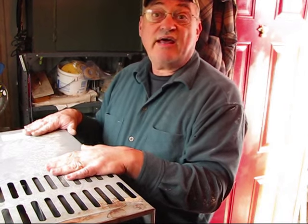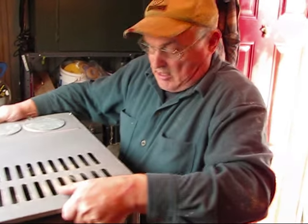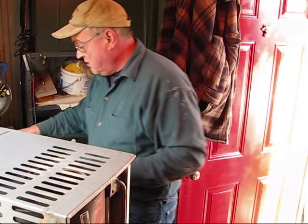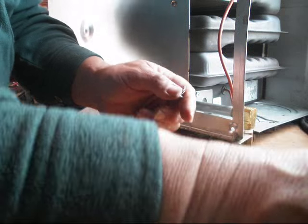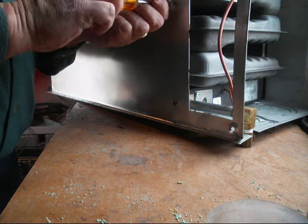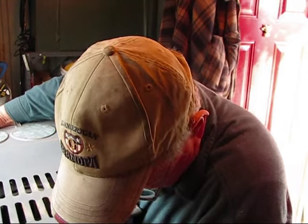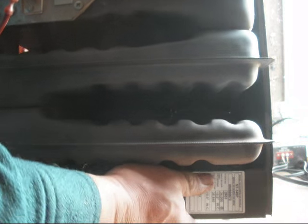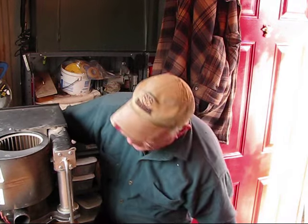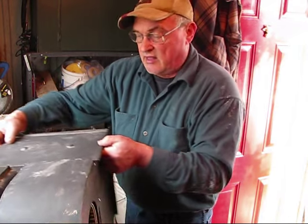We'll go ahead and take this to the shop, put it on the bench, and change that motor out. We're on the workbench and we're going to start tearing down this furnace. It's really easy — you can see there's only two screws keeping the furnace inside of this box, and they're on the bottom. Remove these two, and then we take the furnace out of the box.